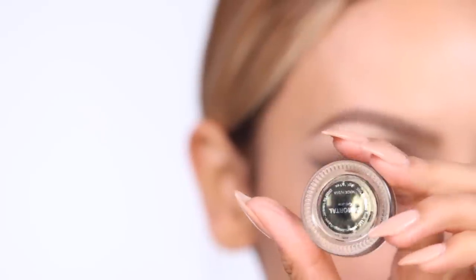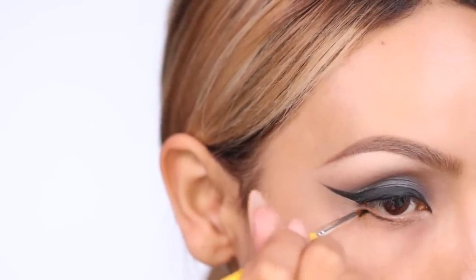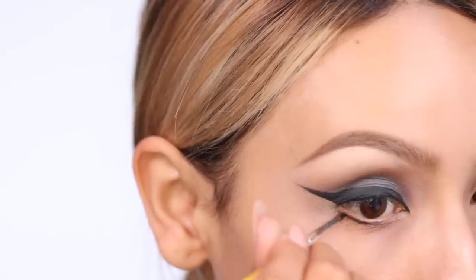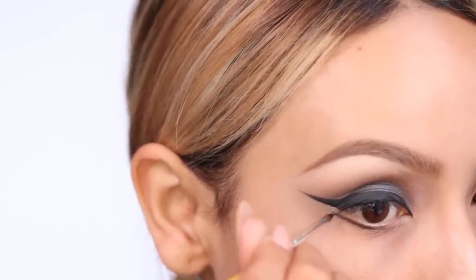Next, I'm taking Makeup Geek's Immortal Gel Liner on a Dellium Tools liner brush and applying this on the lower lash line — but don't hit the waterline with this — because we're going to bring this up to make it look like we have an exaggerated, elongated cat eye.